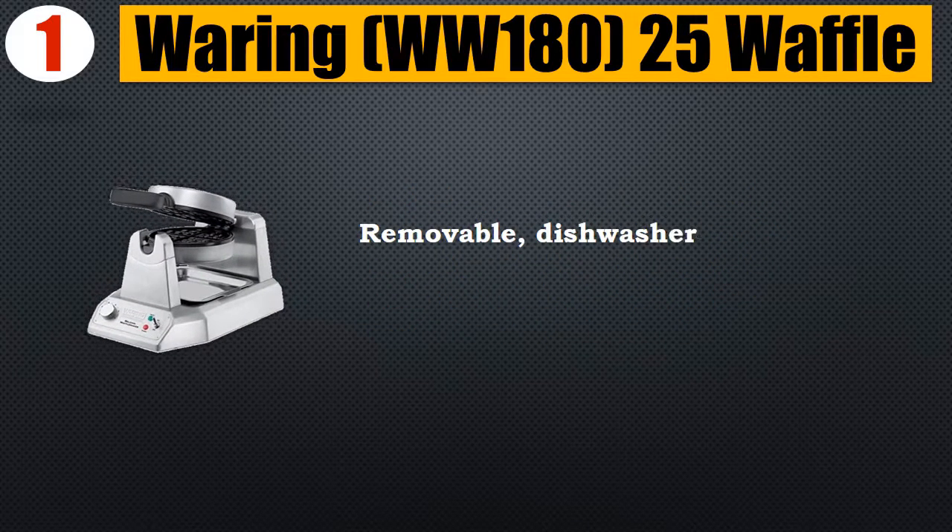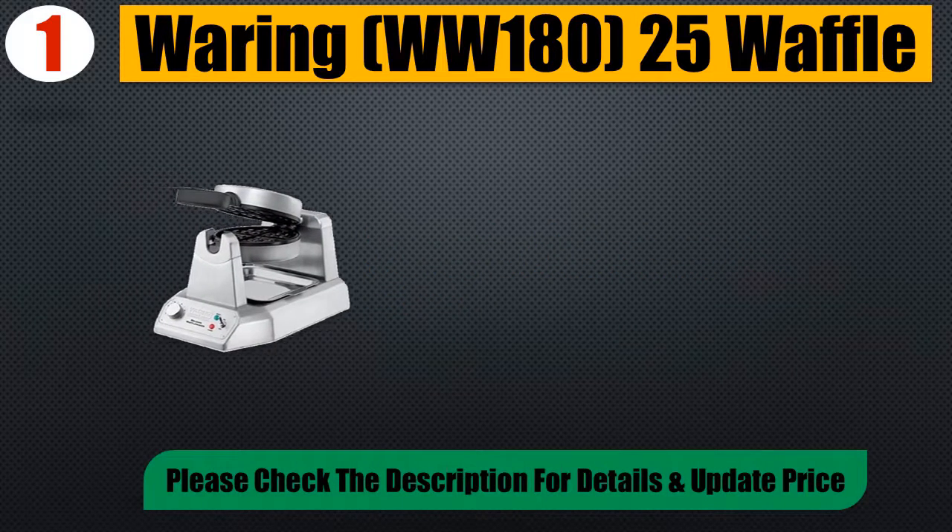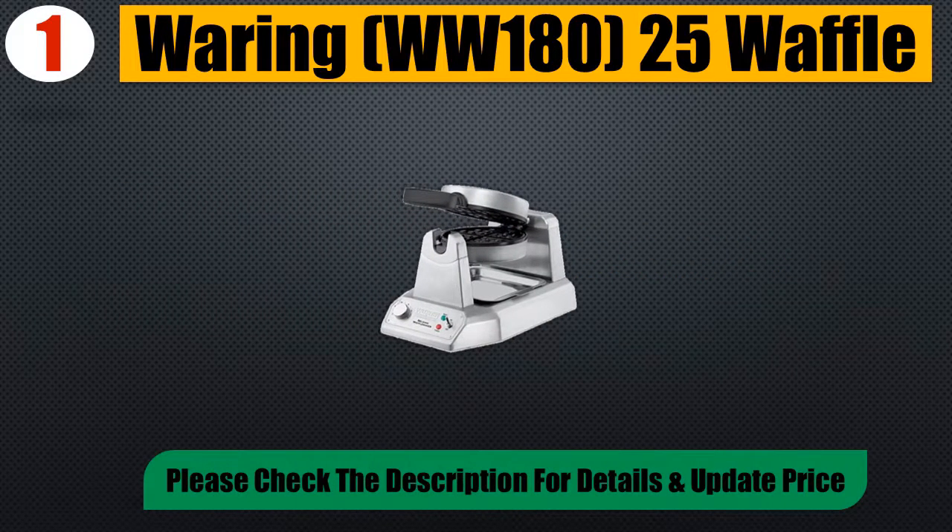Removable dishwasher-safe drip tray makes cleanup quick and easy. Please check the description for details and updated price.